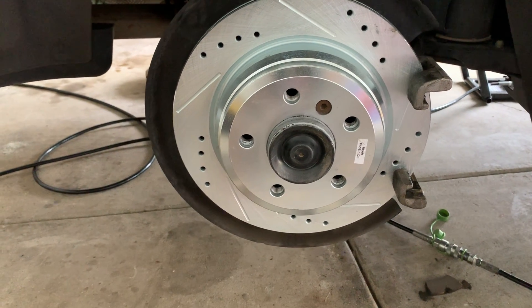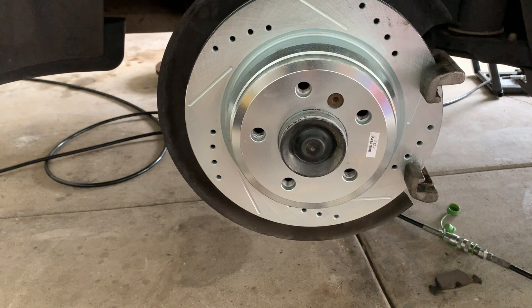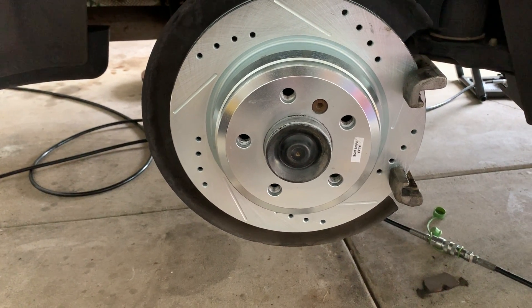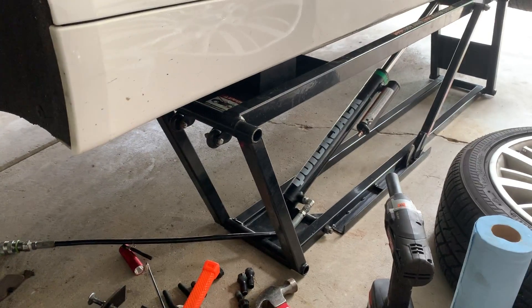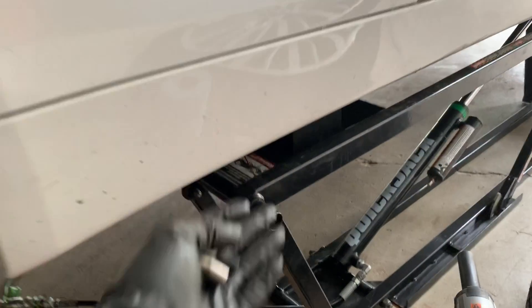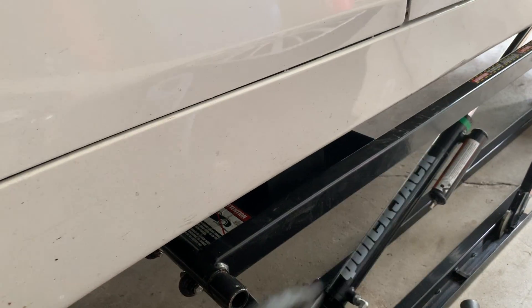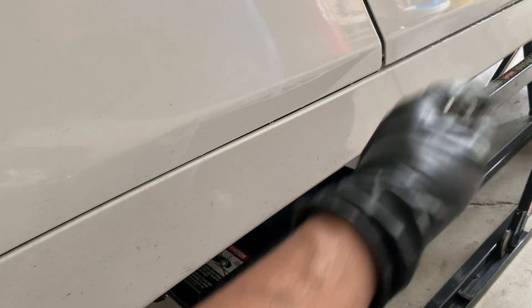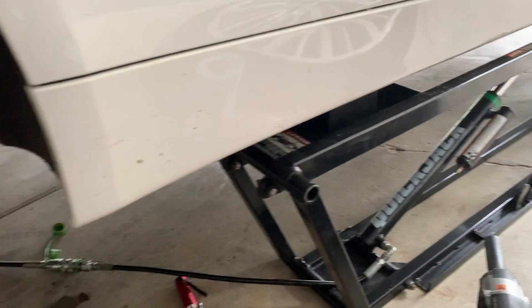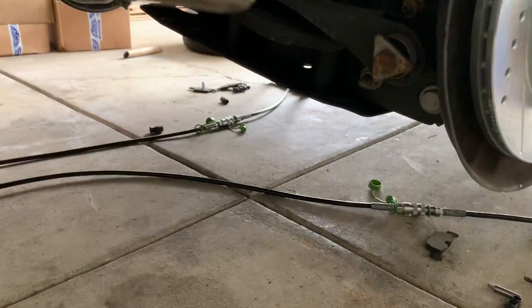If you've never done a brake job and you're trying to save money rather than spending a lot at the dealership or a shop, you can do it yourself. Just make sure you have proper jacks — I have a QuickJack. When using a jack, note that BMWs don't have a traditional jack stand spot; they just have a jack point. Just make sure you have some kind of jack underneath here.